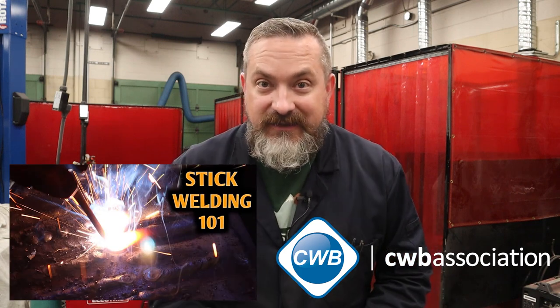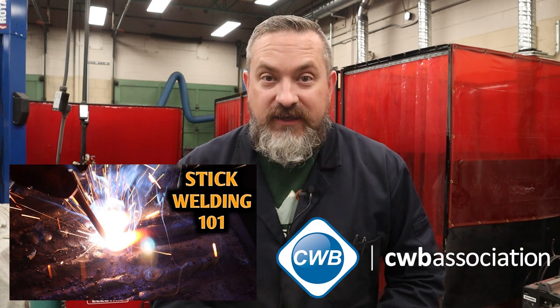Before we start talking about electrodes, if you have never done stick welding before I've got a really great video for you - I'll put the link above. It covers everything you need to know to get started with stick welding, including safety setup, striking an arc, and how to start laying your first beads. That way when you're done this video you'll be able to grab the correct rod and start making some stick welds.